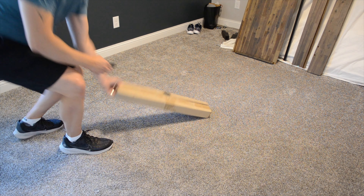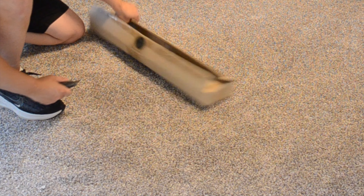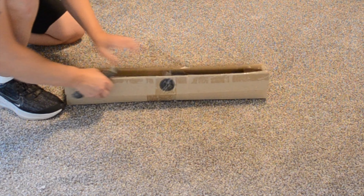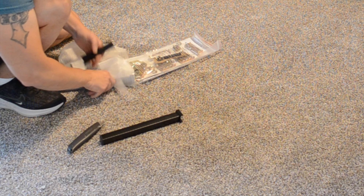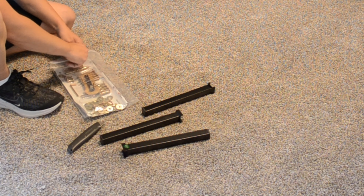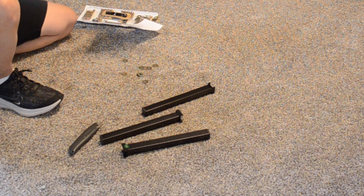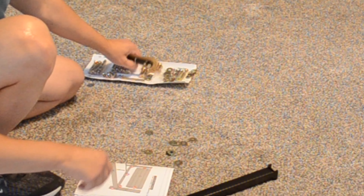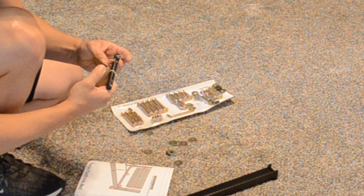Now we've got all the garbage out of the way, I'm going to go ahead and open my hardware box and see what we've got in here. Looks like we've got a few legs, a bunch of nuts and bolts, washers, etc., some instructions, and a nifty little ratcheting allen wrench.